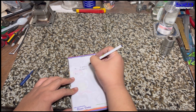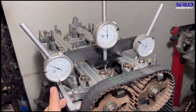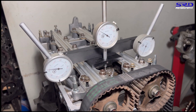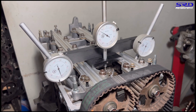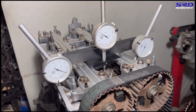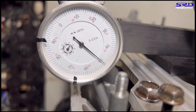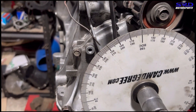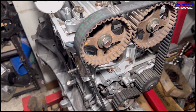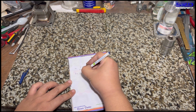Now moving to the exhaust cam. We turn to find the opening point at 0.050 lift. Checking the degree wheel, it reads 34 degrees before bottom dead center — 34° BBDC — for the B16A exhaust opening.